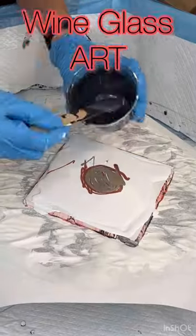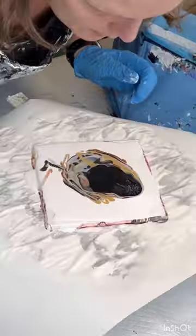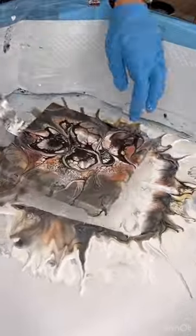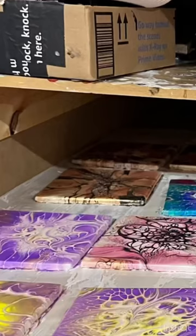Hey everyone, Rhonda Robson with Rhonda's Tri Artistry, and today we're doing wine glass art again. I'm doing a bloom technique this time with a black cell activator, all metallics, and I am spinning it out onto the tile. The tile is finished but I wanted to add a little bit more, so I did a little bit more squigglies.